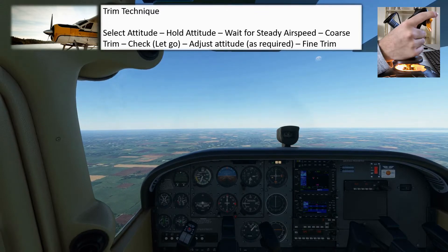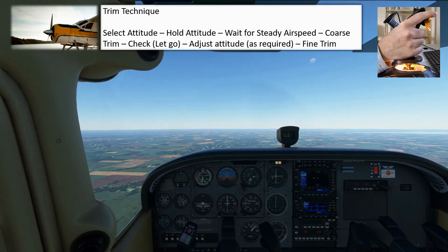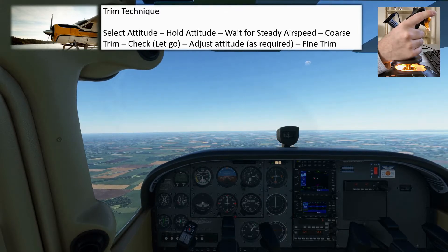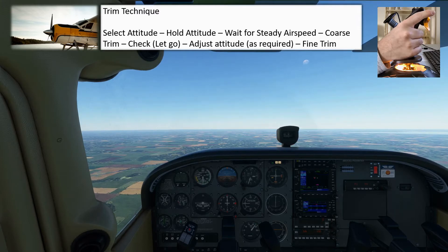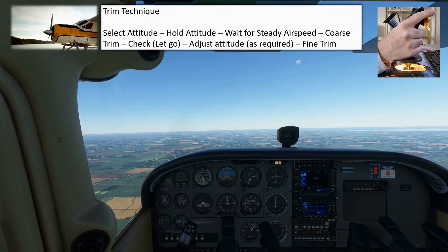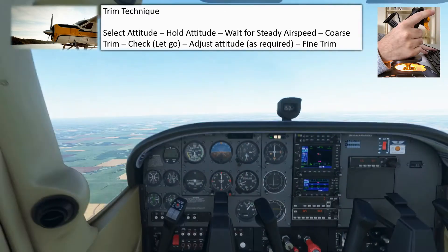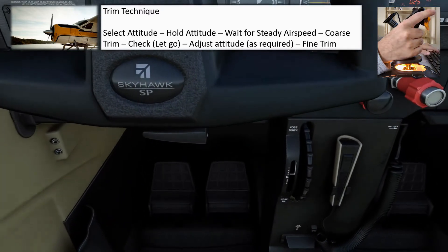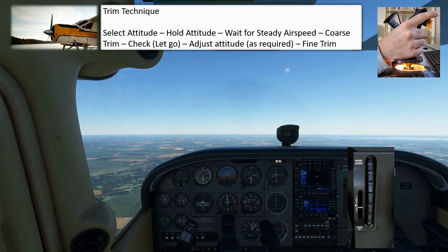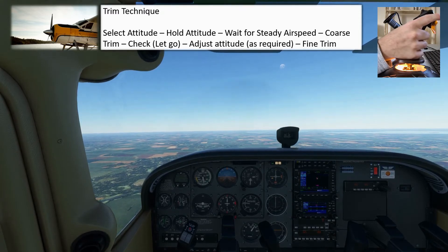As the speed starts to come back, I'm going to note what direction I'm having to apply pressure on the control column in order to maintain the attitude. In this case, I'm having to pull on the control column, and as the speed continues to decrease, I'm having to pull harder to maintain the attitude. Now the speed has stabilized and I'm definitely having to pull on the control column. I can now trim the aircraft using a process we call coarse trim. If I'm having to pull, I'm going to trim toward the nose-up position — like this — and continue until the control pressure is gone and I'm no longer having to apply force on the control column.